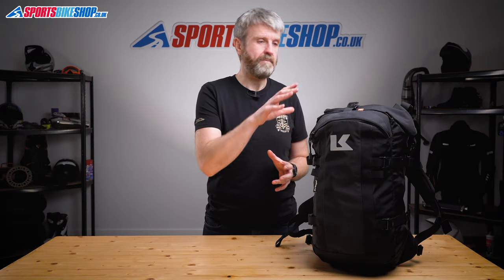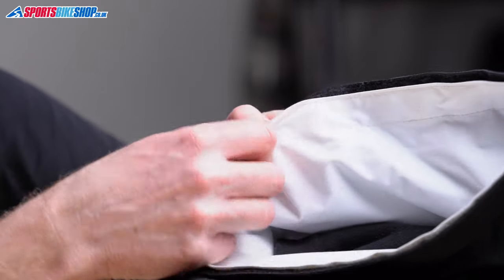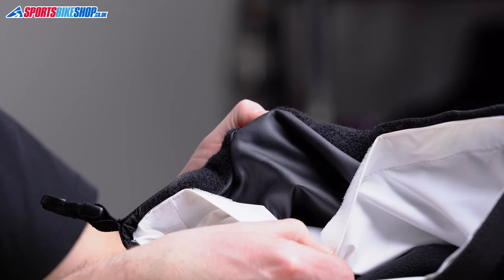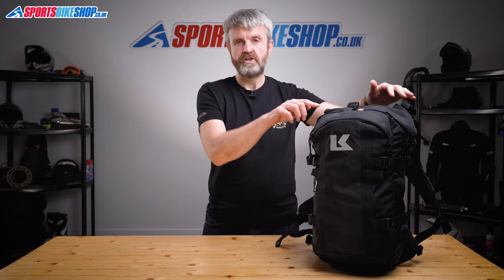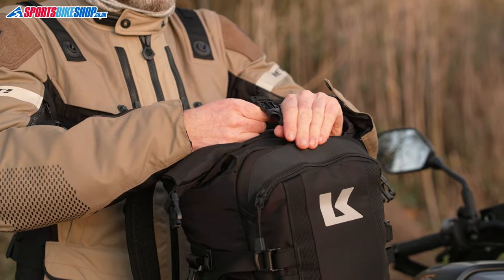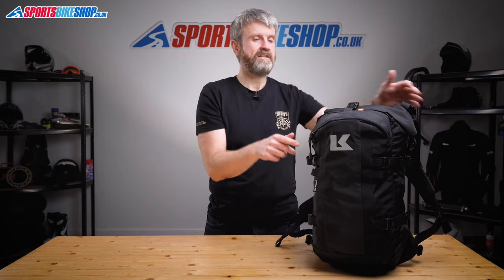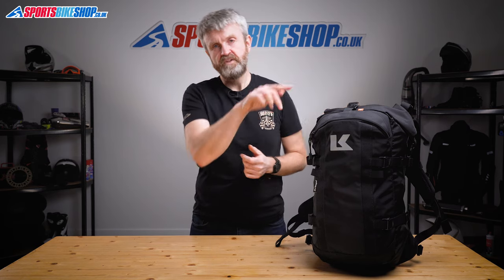That waterproof section is the part that sits nearest your back. It uses Krieger's tried and trusted system of a replaceable waterproof lining bag — if that liner ever gets damaged you can remove it and fit a new one in its place. It's secured into the outer bag with Velcro around the top edge. When you put your stuff in the main compartment it sits inside that waterproof liner, and then a roll top closure means water can't get in through the top. They've used a clasp across the top of the rolled material to hold it down and then another clasp on each side — a better setup than bringing the two ends together and clipping at the top, as this method keeps the bag shorter and more compact. It's worked brilliantly on the Krieger R30 for over a decade.